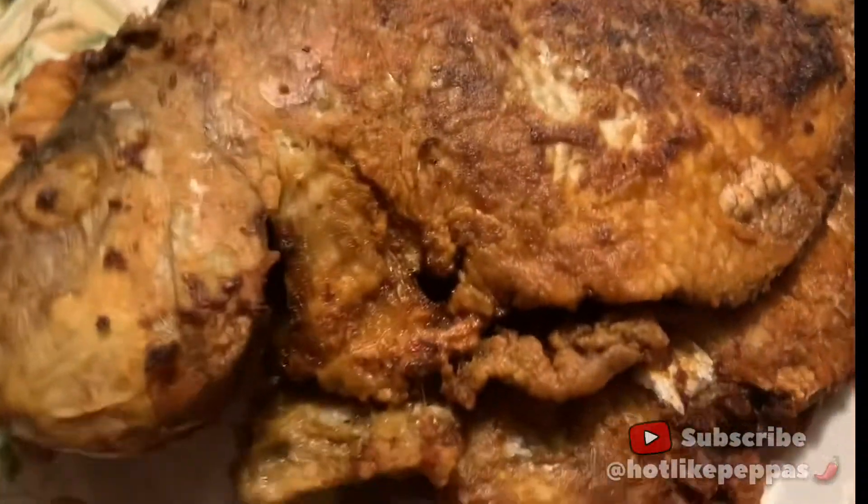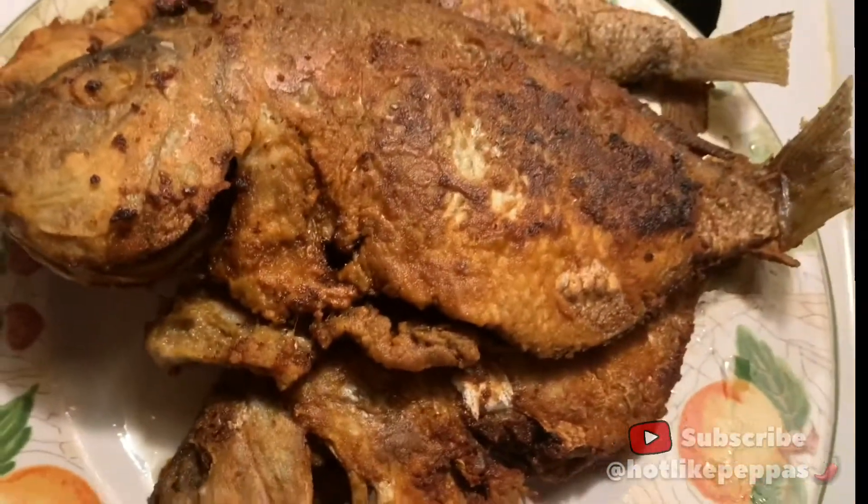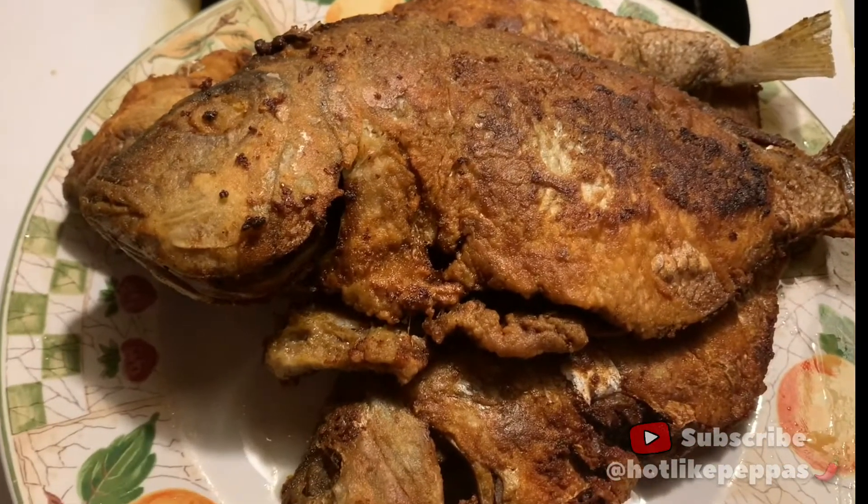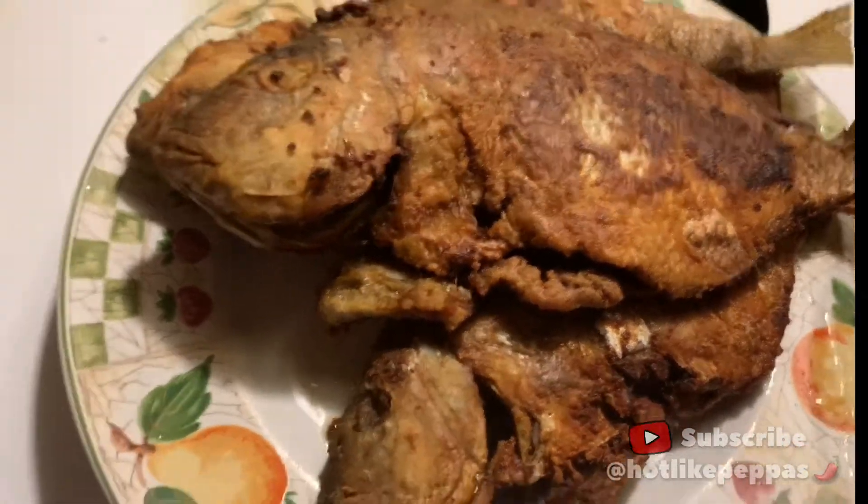Hey Peppers, today I'm going to show you how to make fried porgies. Before we get into the video, comment, subscribe, and like.